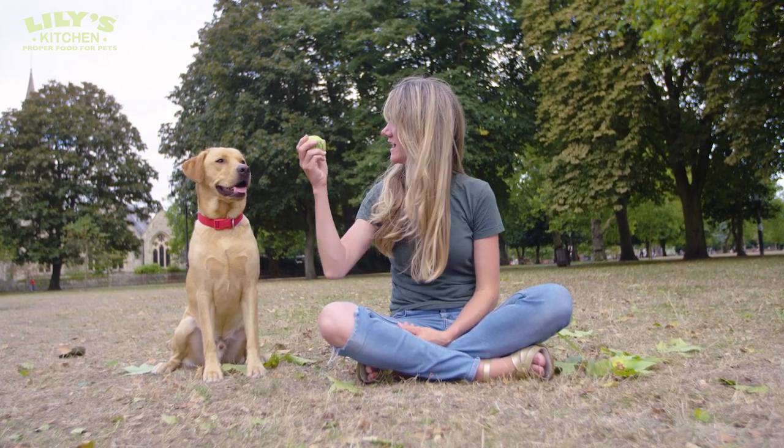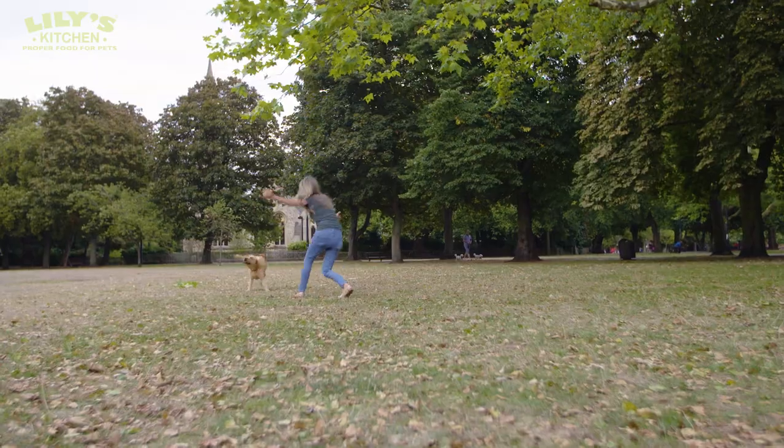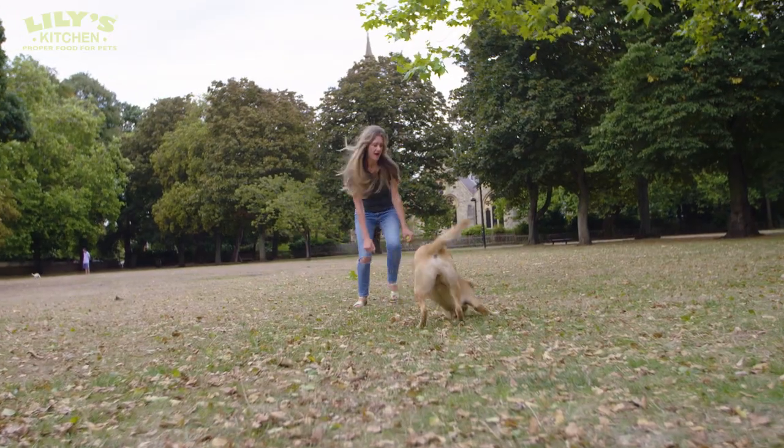Now Ludo has mastered the sit and wait, it's time to have some fun. You ready? Go! Ready?